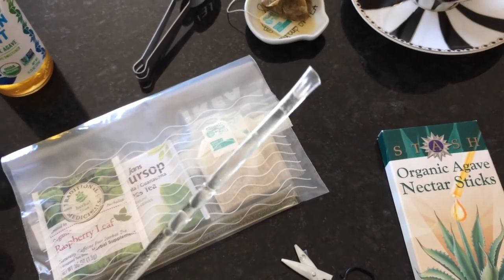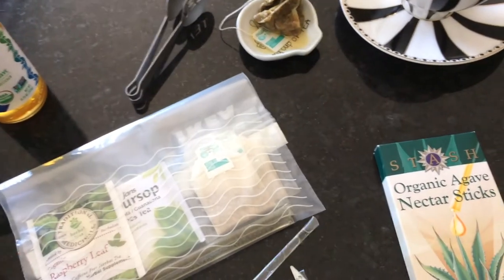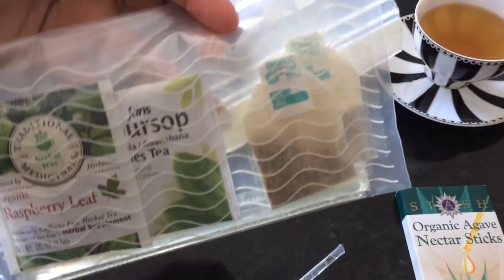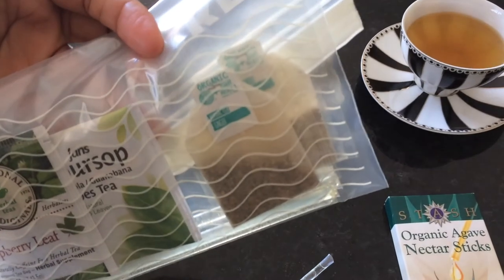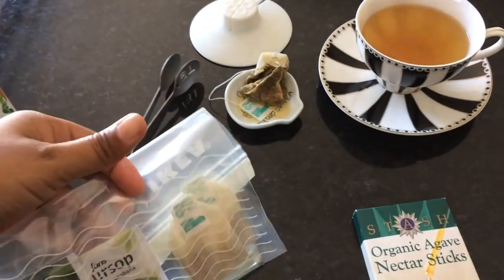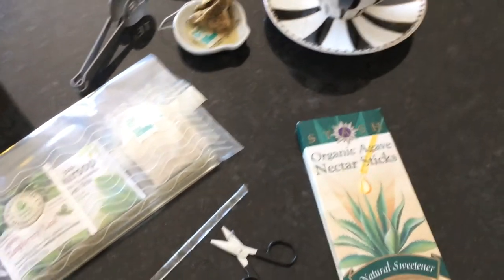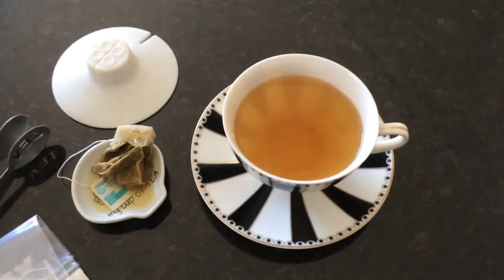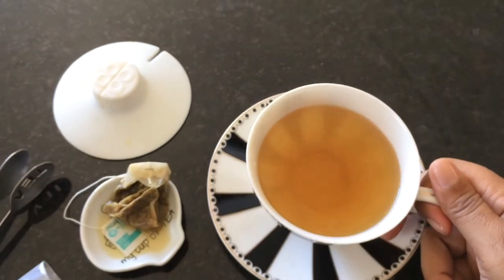But I really do like the agave nectar sticks — they don't take up much room, and you can just put them in a bag with some of your favorite teas and throw them in your purse, your desk, your suitcase, or whatever. They do not take up that much space. I hope you've enjoyed this video, thanks so much for watching, and as always, more videos to come.